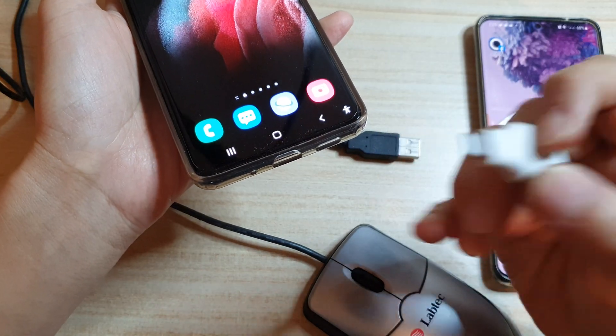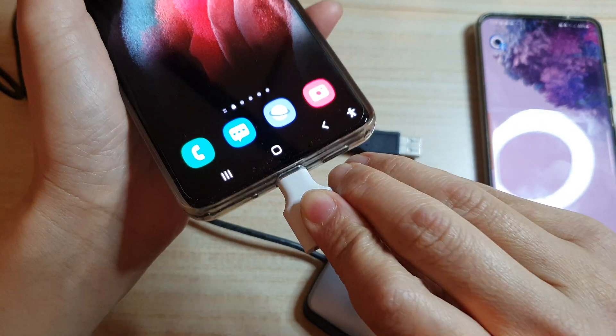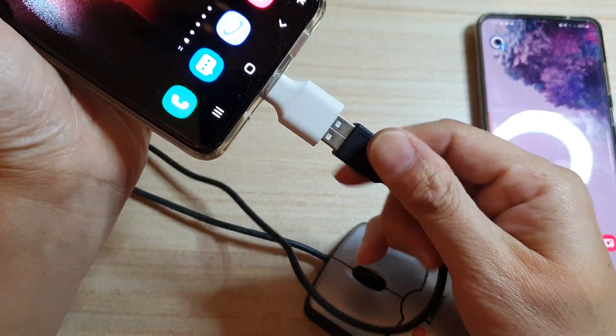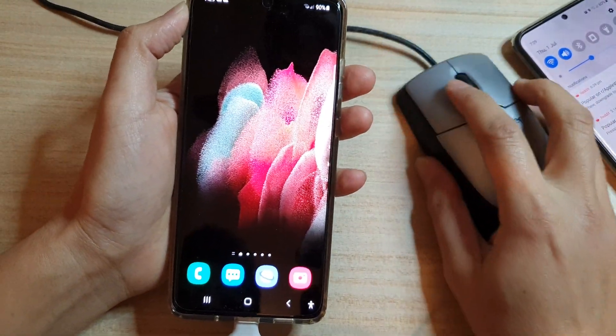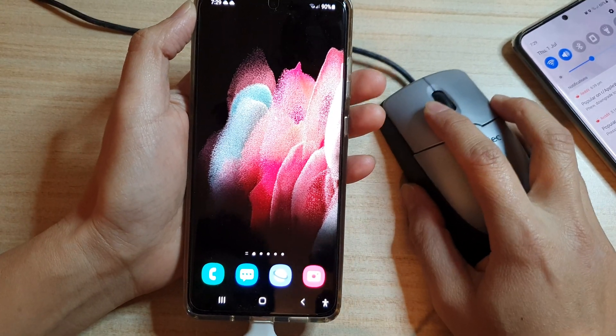This is the USB-C to USB-A adapter and I'm just going to connect it to the phone, and then we simply plug in the mouse like so. Here is the mouse — you can see it has some light in it now, and I can move the mouse. It's quite slow, but you can change the mouse speed.